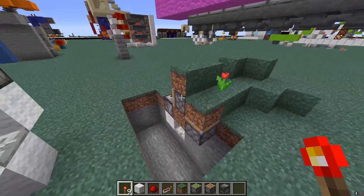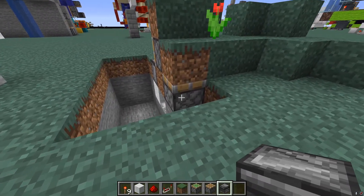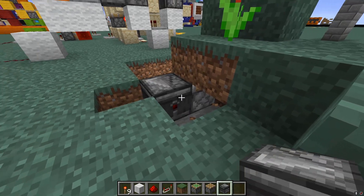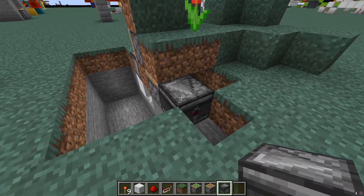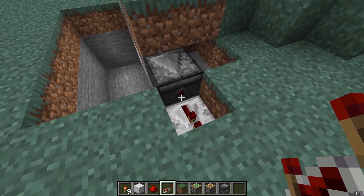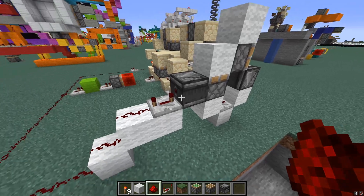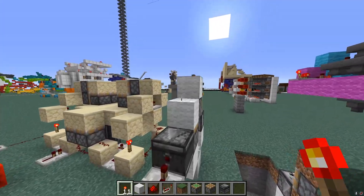Now, how do we take an output from this design and hook it up to the T flip-flop? Grab an observer and place it one block away from the piston so the red side is facing away from the piston. You can do this in multiple ways depending on your landscape — it can go here, here, or here. Once you have that placed, grab one redstone repeater and place it one block away coming out of the red side, set to four ticks. Hook that up to the T flip-flop line. So it's just an observer coming out from the piston going into a four-tick repeater that goes down into the T flip-flop line.